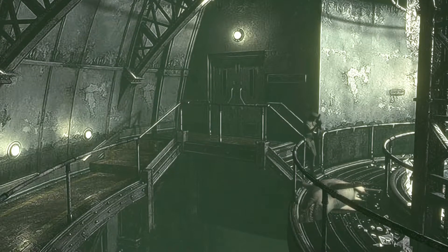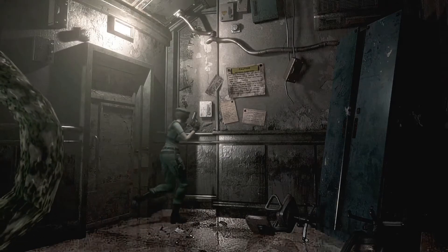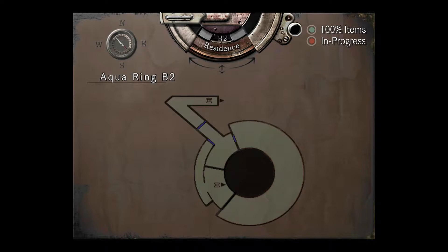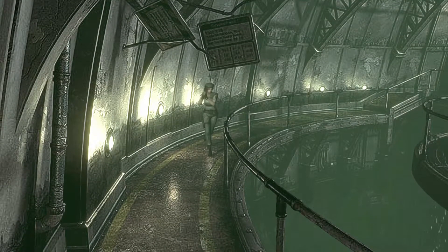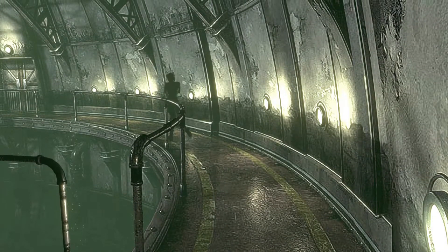I wanted to come back here because there's a room here, but I don't think there's anything I can collect here. There's a big plant in there. There's nothing to collect. I mean, there's just a big plant - there's not an item for me in there, so what's the point of me going in there? I don't think I can kill the plant. And there was an herb back here that I want to get.